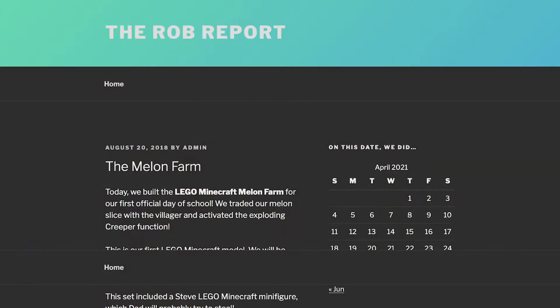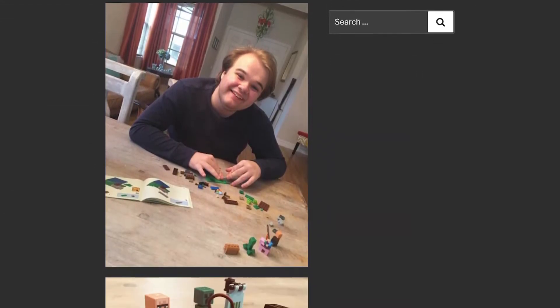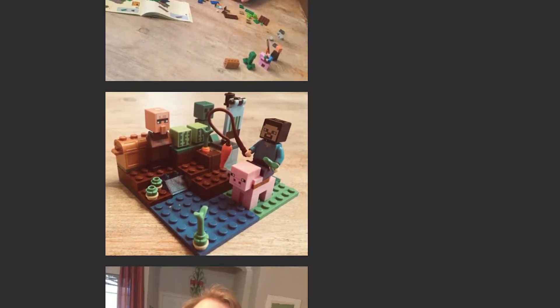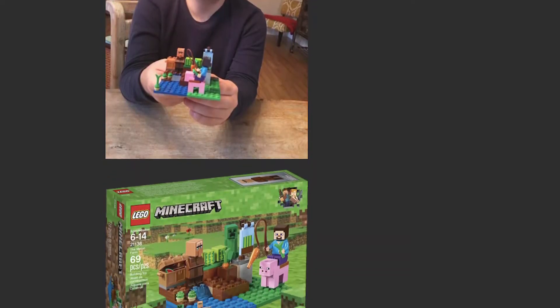Something you'll want to remember when doing activities with building bricks is that you need to document what your student is learning for their end-of-year portfolio, or for whatever is required in your state for your student to get credit for their work. You can do that by taking pictures or having your student take pictures, and you can also write a couple of sentences or a paragraph to document all the things you're working on.